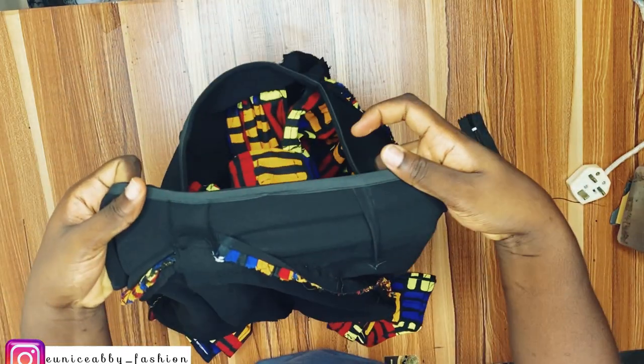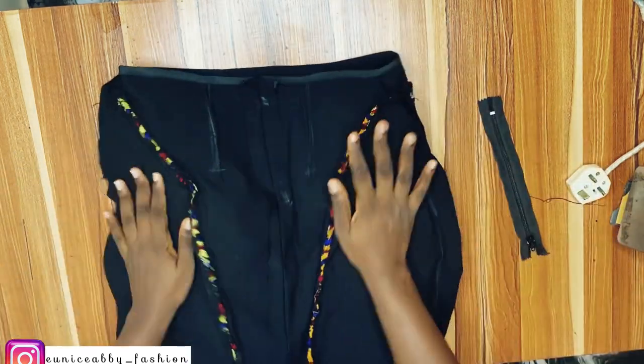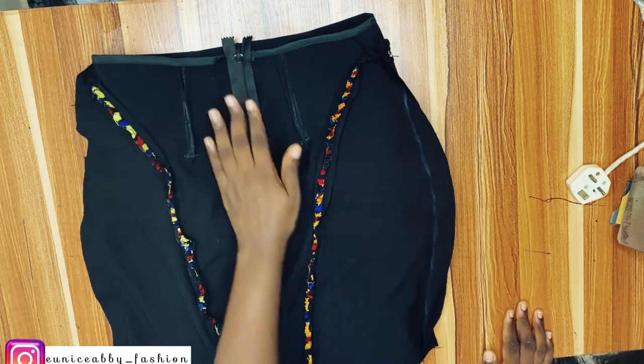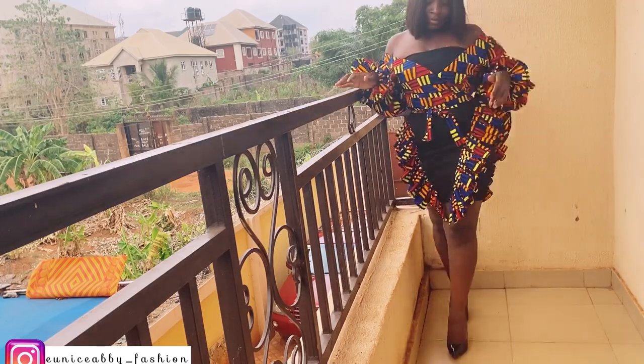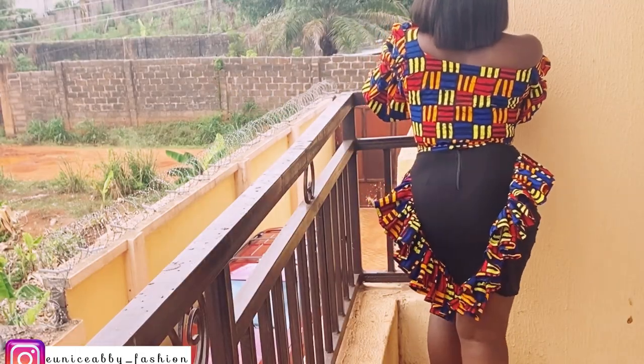I'll check where my zipper is going to stop by placing the zipper at that point, then go ahead and fix my zipper. And that brings us to the end of this video — if you enjoyed watching, please subscribe, like, and comment. I'll see you in my next video, bye!